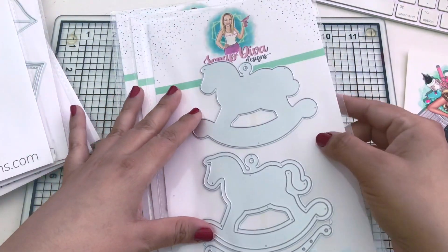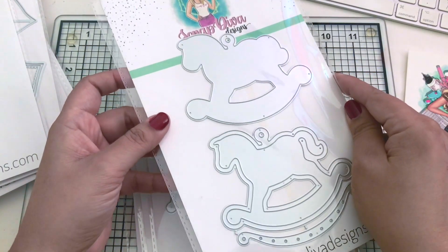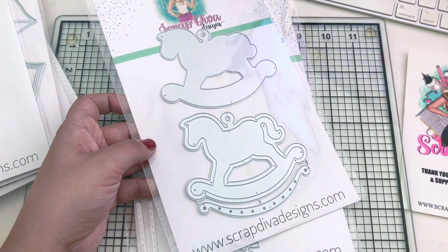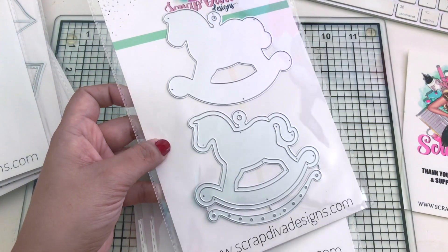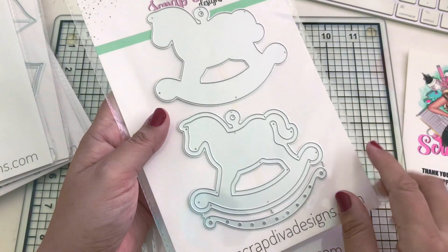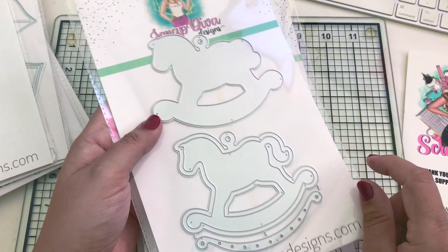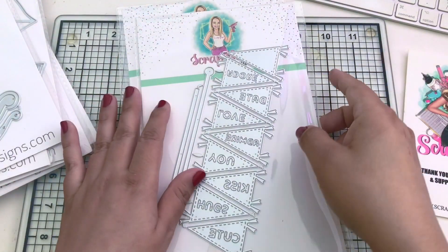I've seen other design team members use this one for December - it's called a Rocking Horse Shaker. I'll definitely be creating a Valentine's version with this one. It has three pieces, it's approximately four inches, and it's so cute. You should follow the hashtag to see all the amazing projects other creators have made with it.